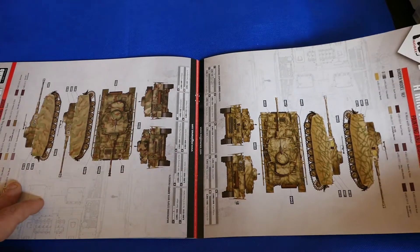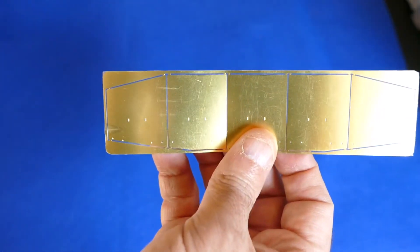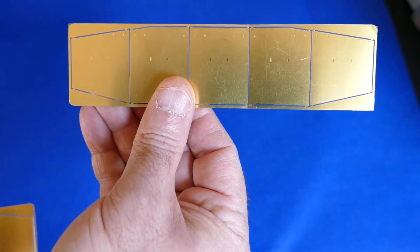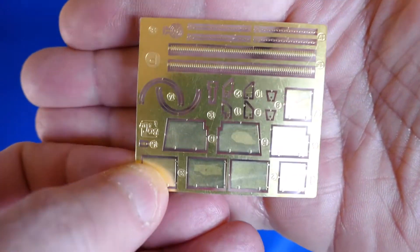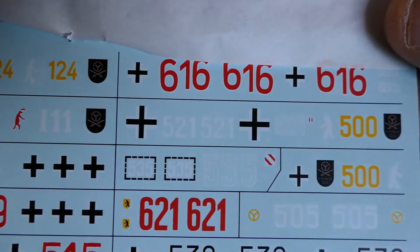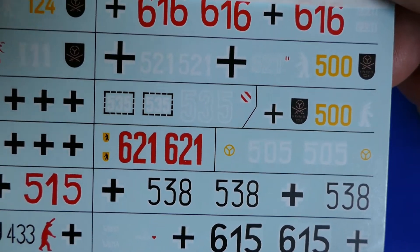Very interesting ones from all areas and battlefields, different ones. So let's take a peek at the photo-etch now. You've got the side skirts — two pairs, one for each side. The decals: a lot of them, all nice and matte colored, so not much shininess that comes through later. So as you can see there's a lot of choice here.